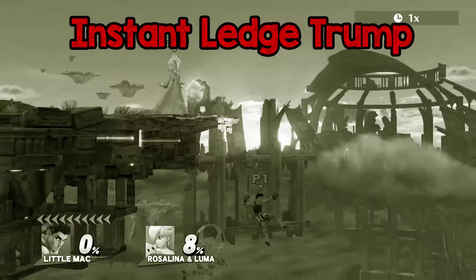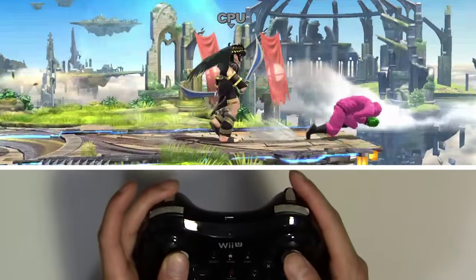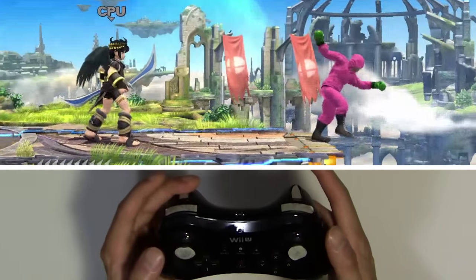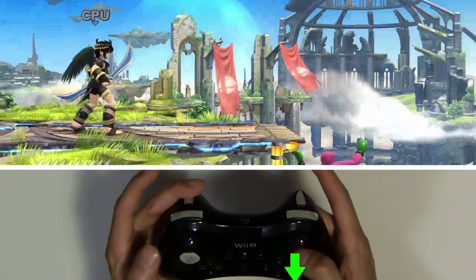If you ever had trouble ledge trumping, Bido will make it a piece of cake. If you're running right after you leave the edge of the stage, hit down with your right stick and towards the stage with your left stick at the same time. If you're standing right beside the ledge, tap your left stick away from the stage, then instantly hit down with your right stick.